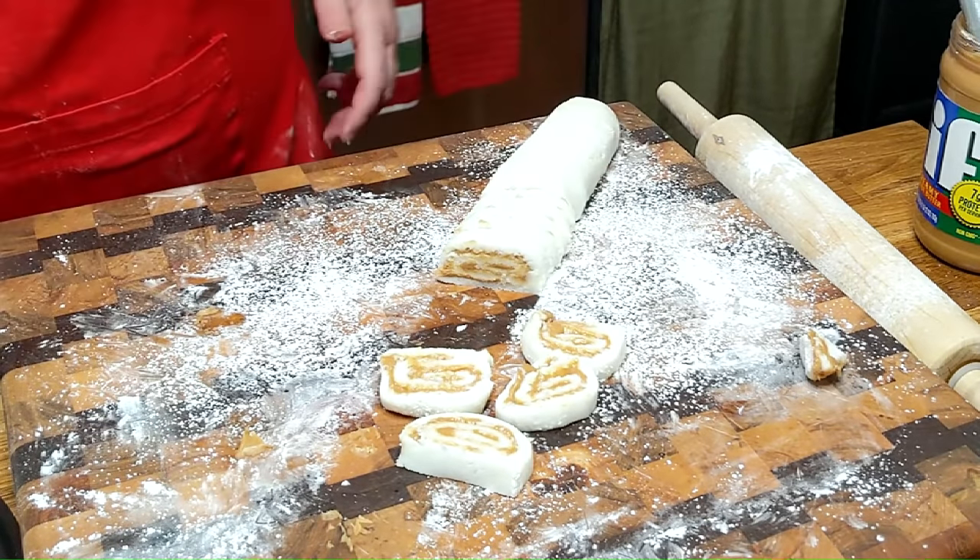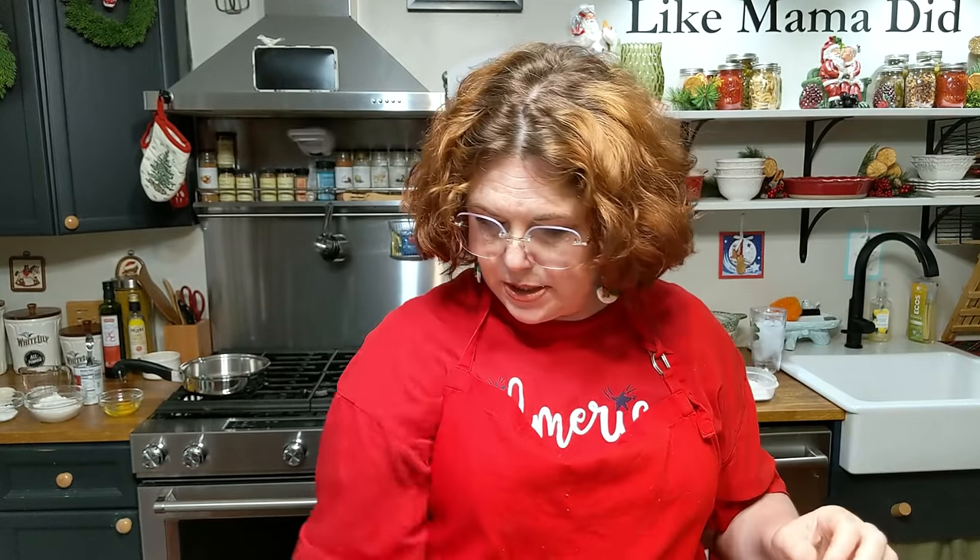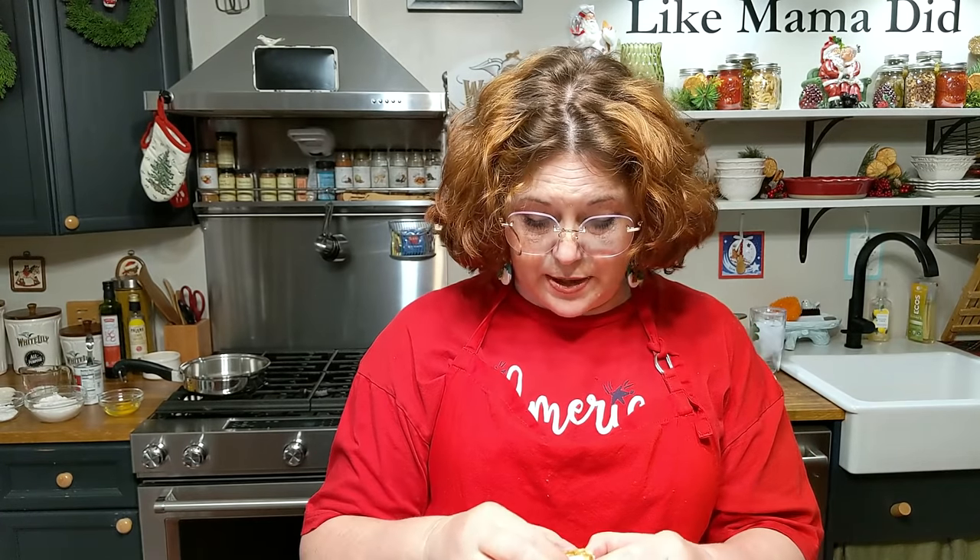Old-fashioned peanut butter candy — boy, it's pretty. If you wash your knife every time you cut it, it's going to be nice and pretty and spiral-looking. Boy, is it cute — cute, cute, and delicious. Just like Granny made.